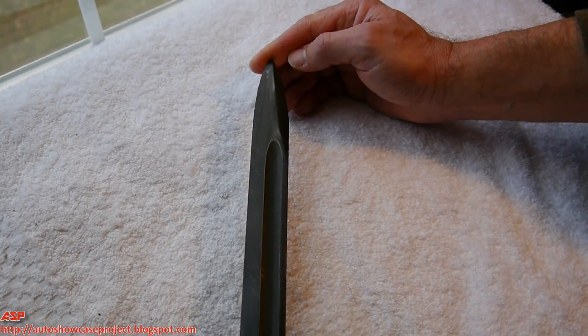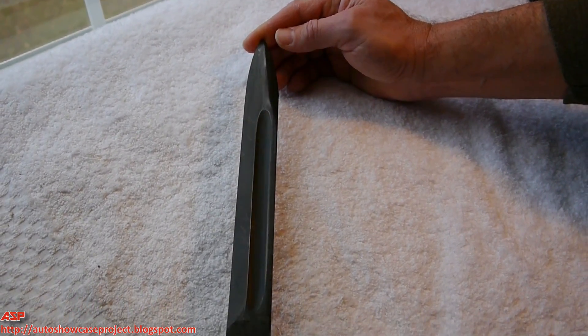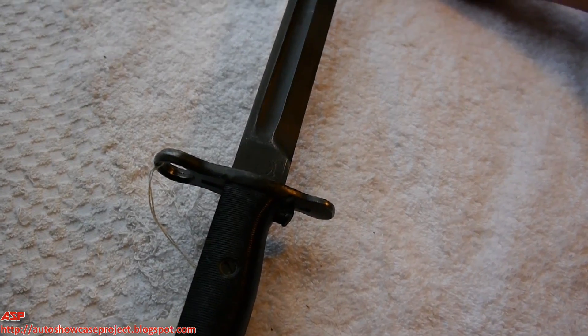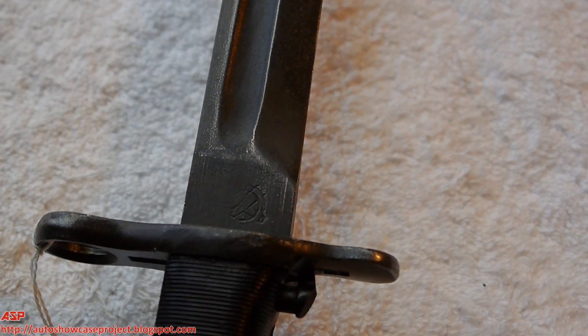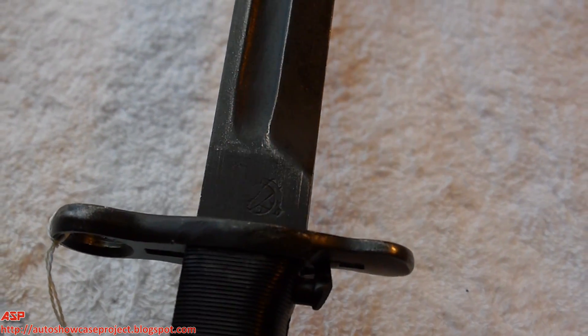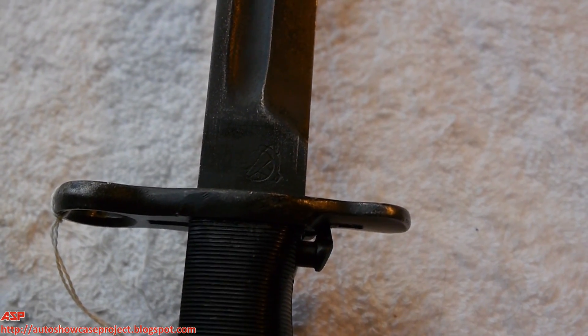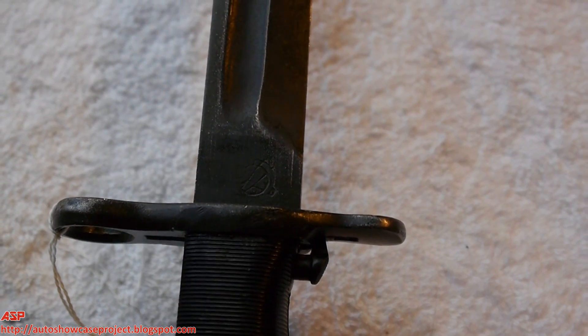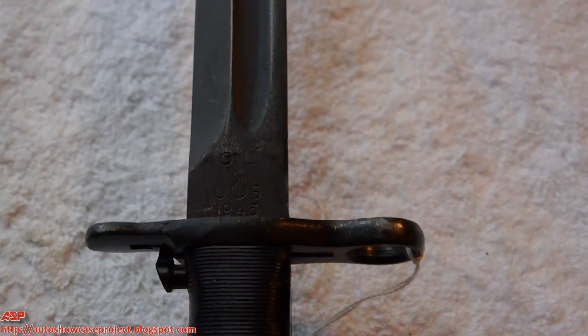You can tell that the fuller goes all the way up right before the blade and does not continue on some of the cut downs. On the other side you can see the cross cannon markings as a proof mark that it meets some of the steel strength tests done on the bayonets for acceptance.